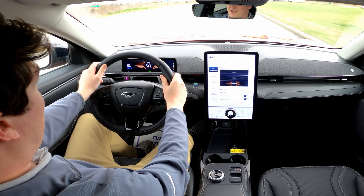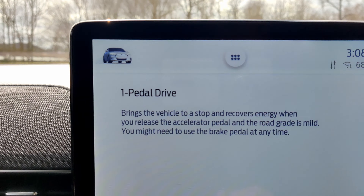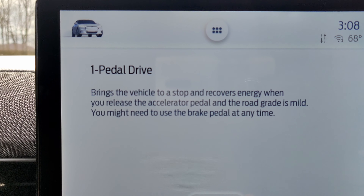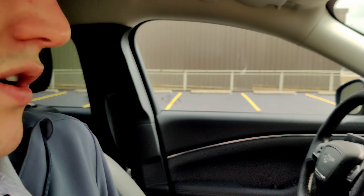A unique thing about the Mach-E over some other electric vehicles is one-pedal drive mode. It brings the vehicle to a stop and recovers energy when you release the accelerator pedal, as long as the road grade is mild — you might need to use the brake pedal at any time. It's actually really cool; as you let off the gas pedal it simulates a brake. It takes a little getting used to, but it's a pretty cool mode if you just want to drive with one pedal.